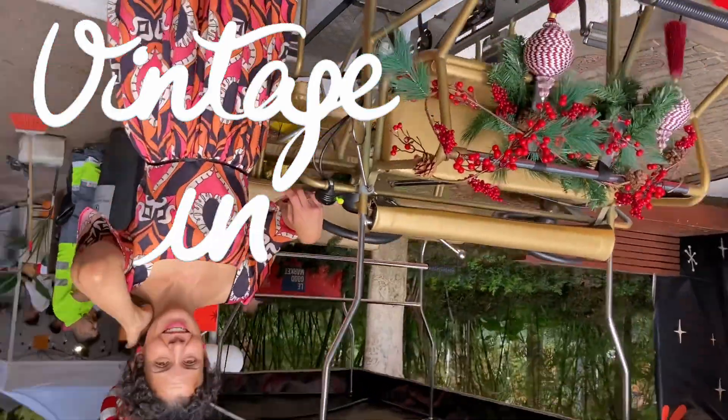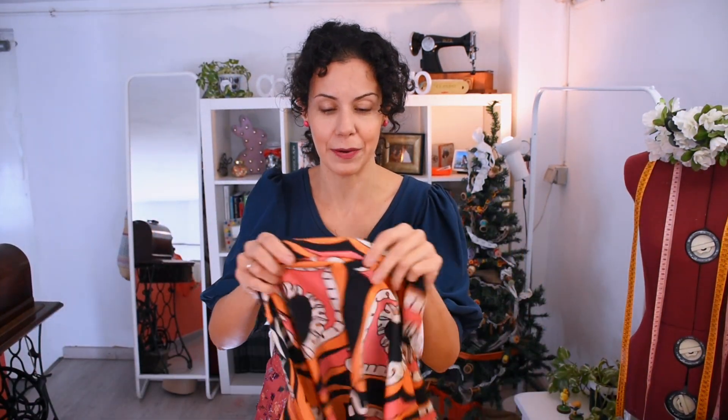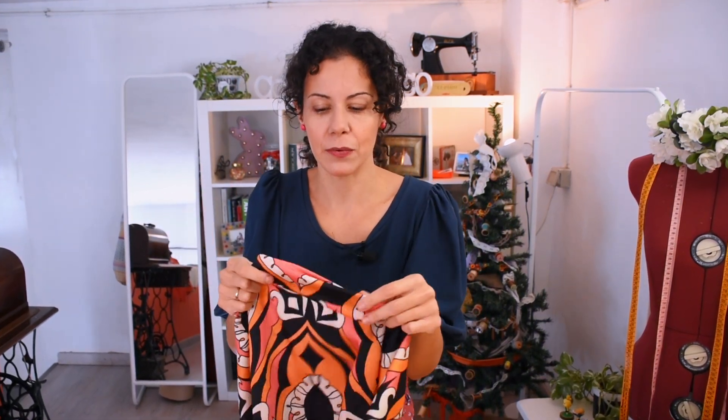I have this beautiful fabric and it's asking for a dress, isn't it? At this time of year you always have a dinner or a lunch with friends, family or with your company, so a dress is always nice to have. I love this kind of fabric in viscose because it lets you dress it up or down — you can wear it on an everyday basis or dress it up for a more formal event.